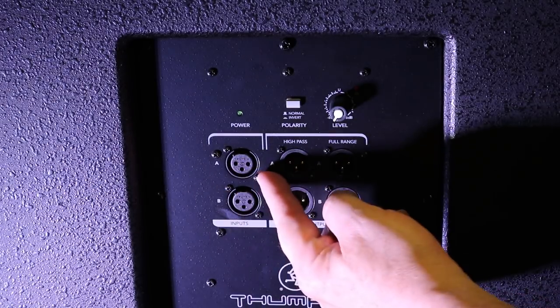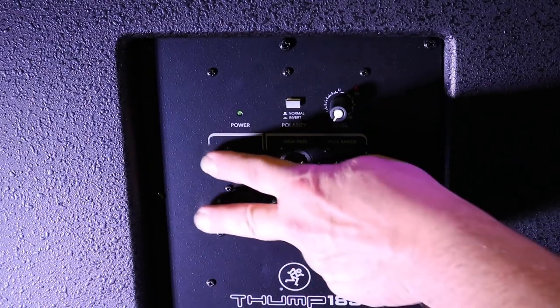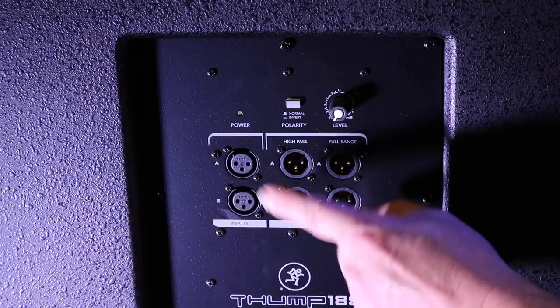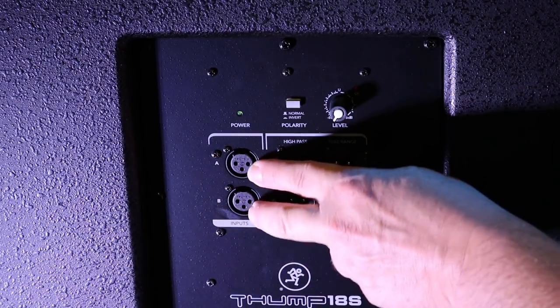If you're only going to use one channel under one system, put it here. If you want to capture both the left and right, bring them both here first and then still connect out to the two units. Normally, unless you only have one speaker and one subwoofer, you're going to bring both channels here and off you go.